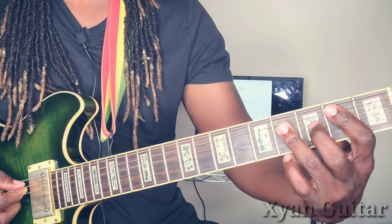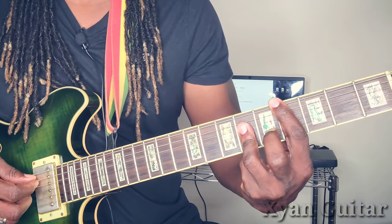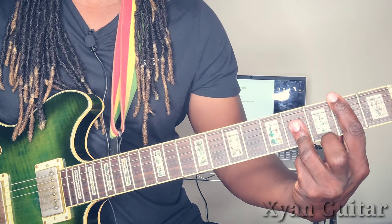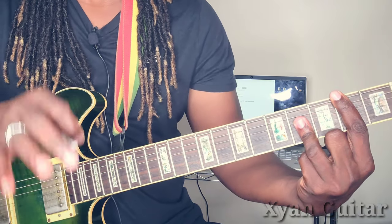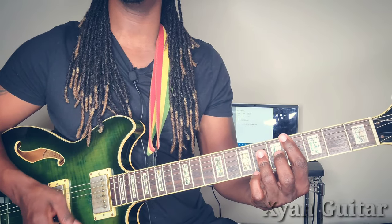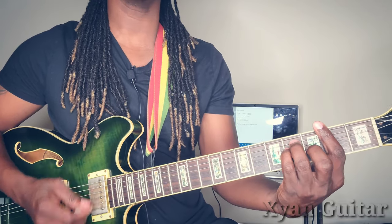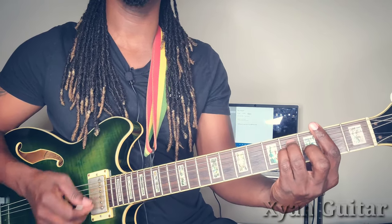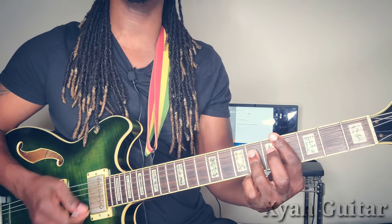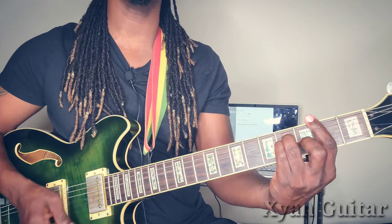The four is the B major. From the C sharp major, go all the way down a whole step down and that's going to be your four. So you go: one, to the five, to the four — which is B major — back to the one.